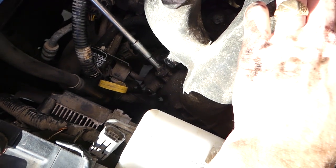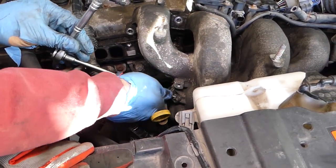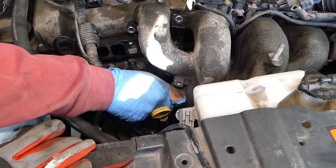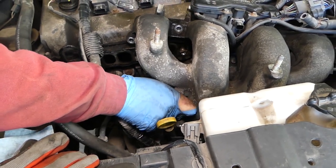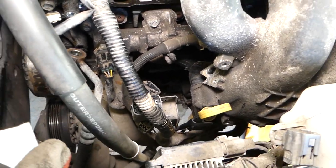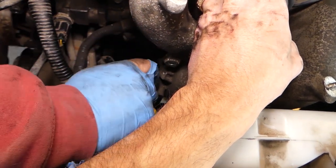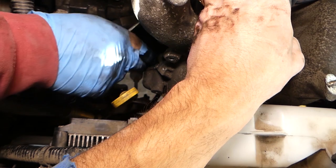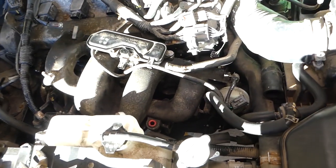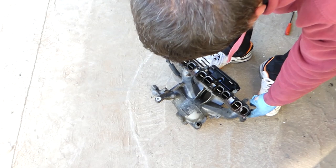Everything is so tight — be prepared to work hard on this car. We'll pull it out like that. Now with the hose loose we have much more room. We think it just broke loose — we just need to spray it out. Now let's see if that intake will actually come out of the car. You have to be very careful and gentle.